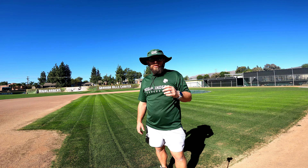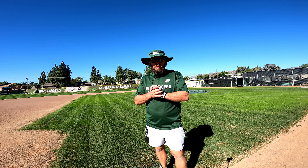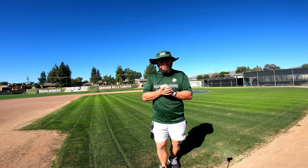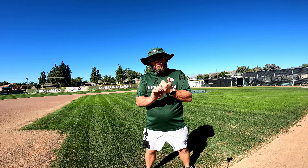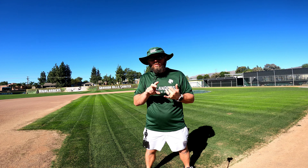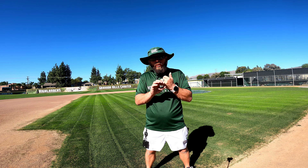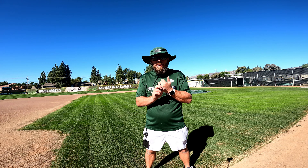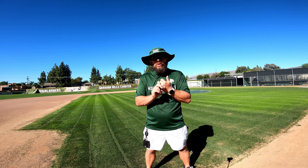It's November 1st, the 20-day mark since we put seed down. I'm going to use the real mower for the first time today. I planned on using it Monday but took my reel mower home over the weekend to back-lap it and forgot to bring it back. Yesterday was Halloween so I was really busy. We're going to cut it at an inch and a quarter today with the reel mower and I'll get footage of it striping up real nice.